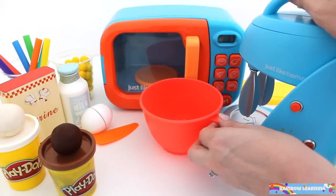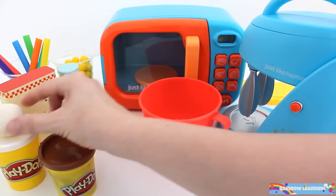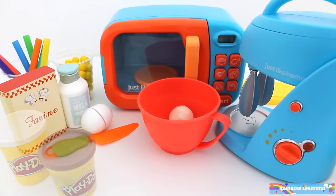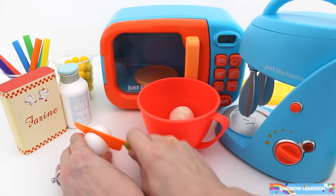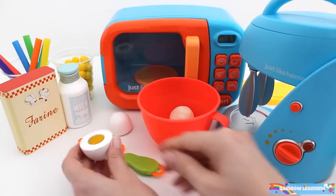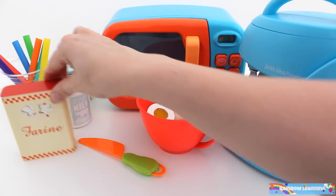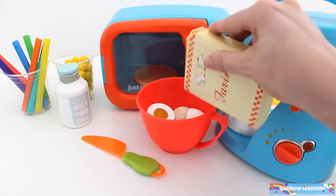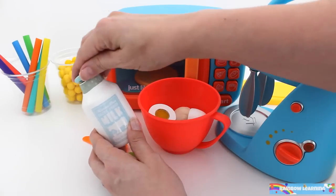First I'll make the bun. Add brown play-doh and white play-doh. Add one egg, some flour, and some milk.